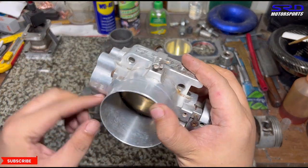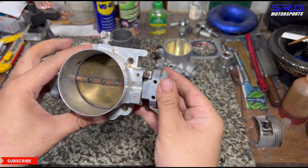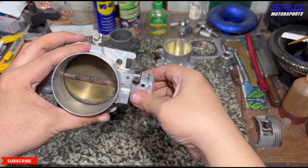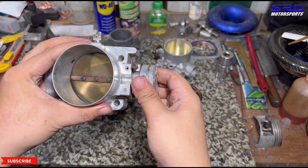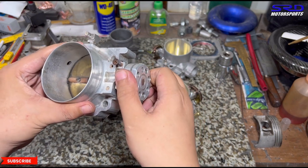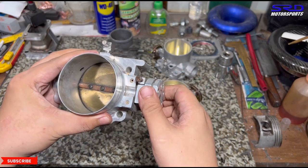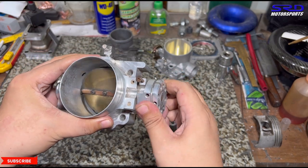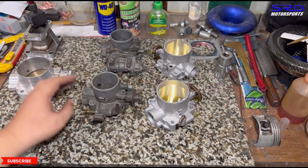This is the 76mm Blox billet throttle body — it's actually a pretty good unit. But when you drive it and let it shut closed, look at that — it sticks. The car next to you would start thinking something is wrong because you keep revving, and you might actually get in trouble for that.